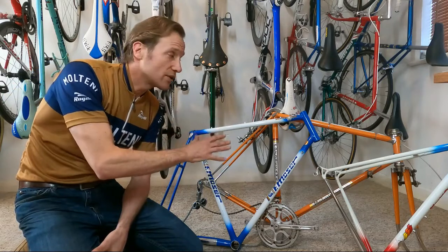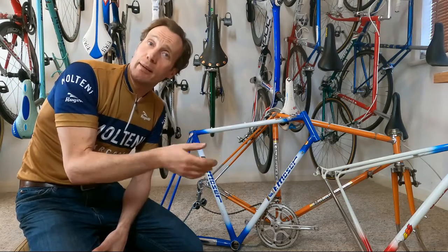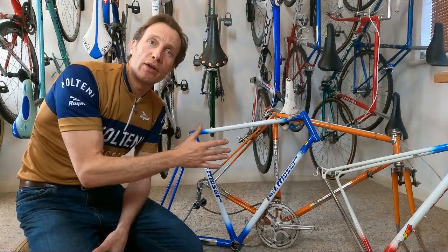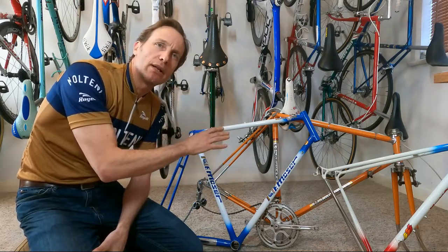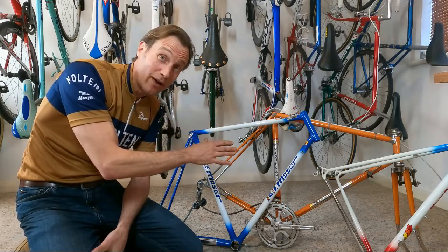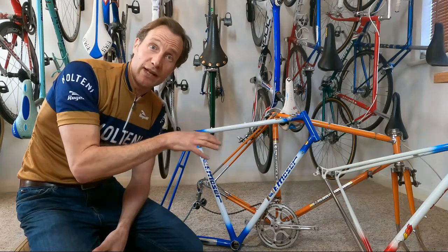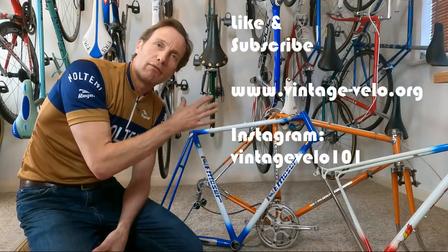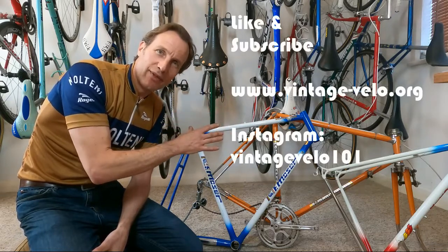So we've looked at all three frames, all with very different potential outcomes. One important thing: before you start working on your frame project, give it a few weeks to really think about what outcome you want the finished bike to be like. It's much, much easier to change the plan before you start rather than during or after. If you like this video, please click subscribe and like for more vintage bike riding, frame building, and anything to do with vintage bikes. Thanks a lot!